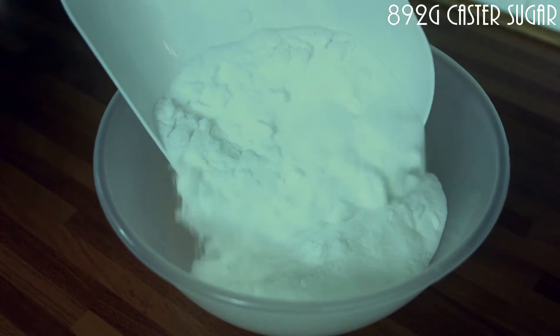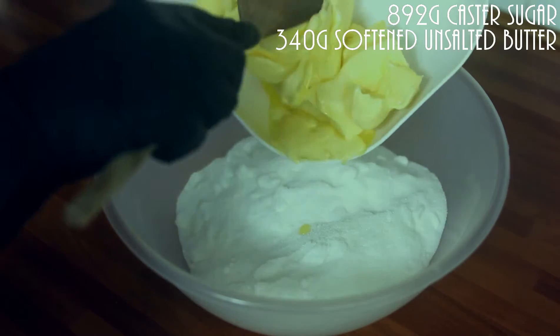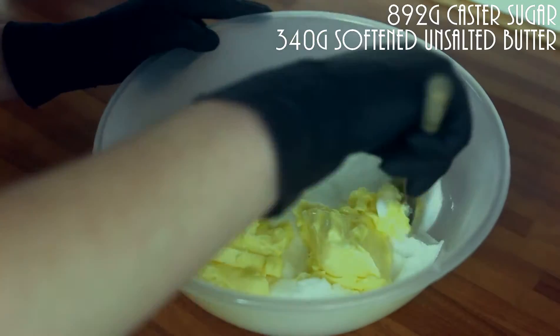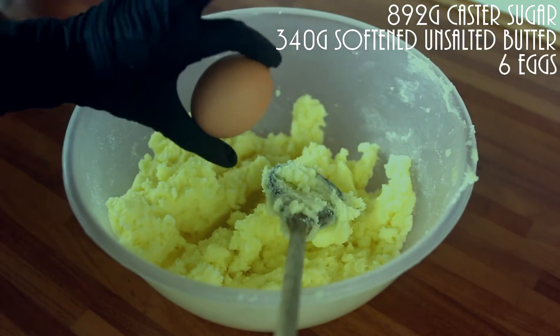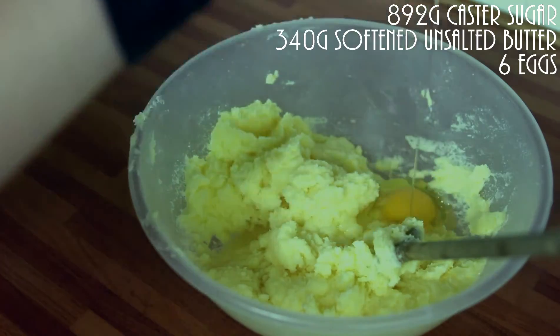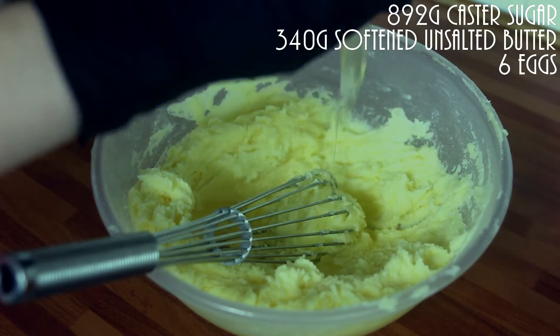Into a bowl, add your sugar and your butter. Make sure it's nice and soft. Beat those together until they're smooth. Now add your eggs one at a time, combining after each one.